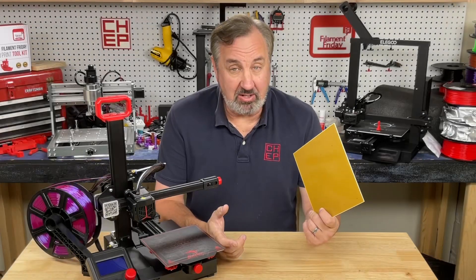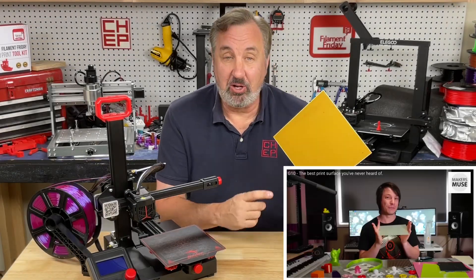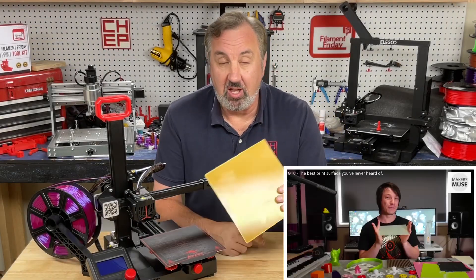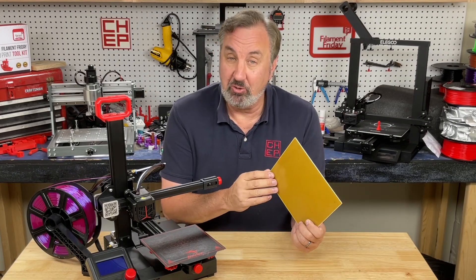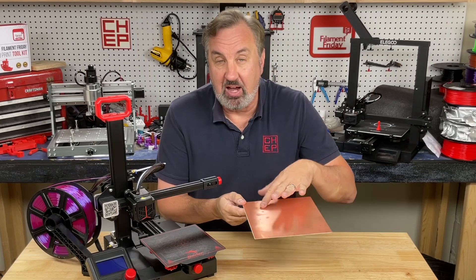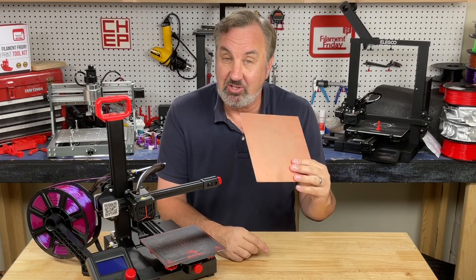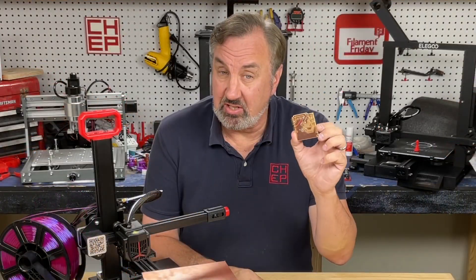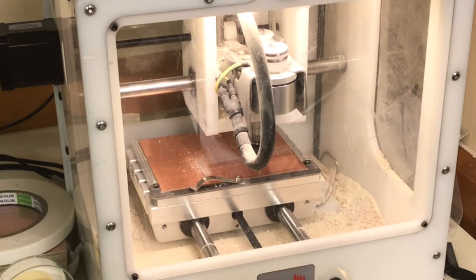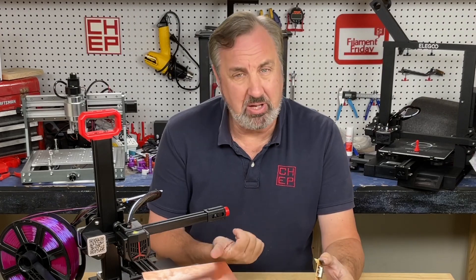My friend Angus over at the Makers Muse channel did a video on G10 as a bed material. G10 is the same as Garolite, which is the same as FR4 — the material used for circuit boards. Just put a plate of copper on top and you have a single-sided circuit board. I use this stuff all the time; I've CNC milled circuit boards like this Arduino shield, but I've never used it as a bed surface.